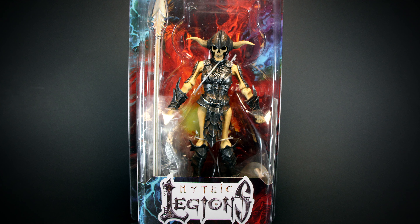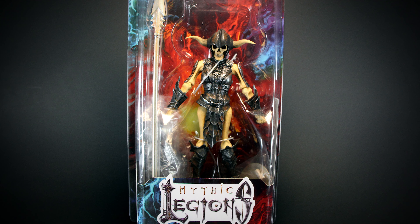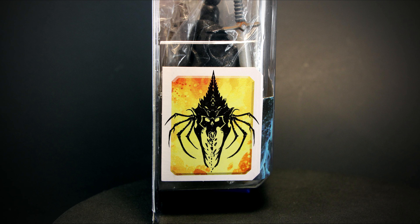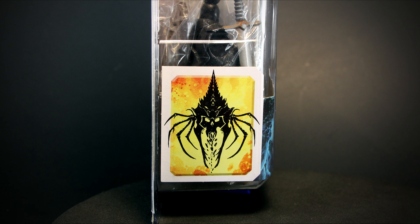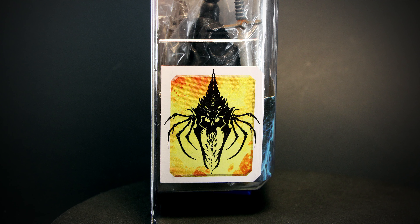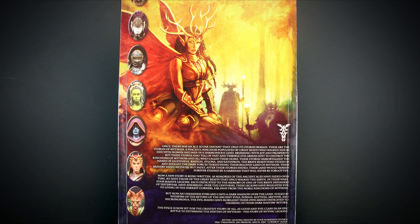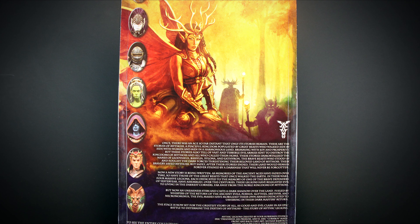Hey guys, welcome back to another video review. We have the Skeleton Soldier Builder up for review today. Legion Builders don't have any unique lore to them, but on the side of the package we can see what faction they belong to. On the back we have new 2.0 artwork, along with a short paragraph on the lore of Mythic Legions. Let's check them out.